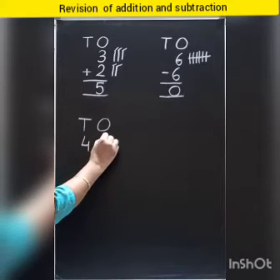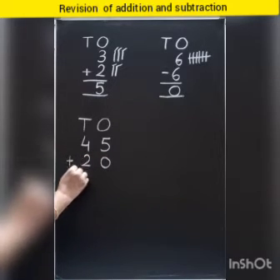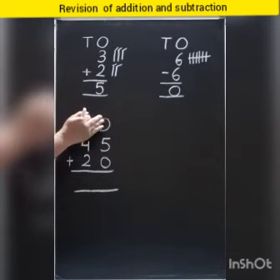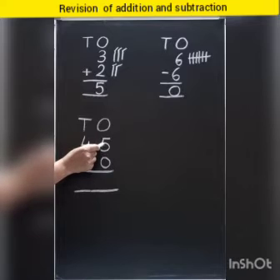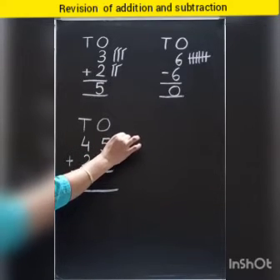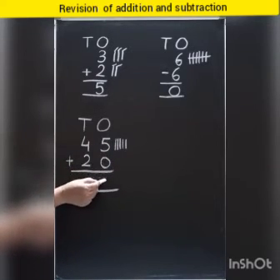Next sum: forty-five plus twenty. Look at the sign — which sign is this? Plus sign. So we need to add the numbers. First of all we will solve the ones column, and then we come to the tens column. Which number is this? Number five. So we will put five strokes here: one, two, three, four, five. And which number is this? Zero means we will not put any strokes. It means five. Five plus zero is equal to five.